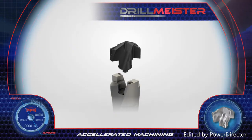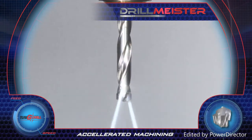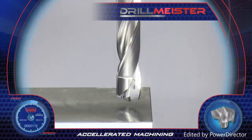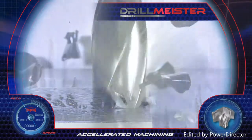The easy head replacement can be done on the machine, effectively reducing downtime. The drill body features coolant flushing throughout twisted holes with high efficiency, prolonging tool body and insert life.